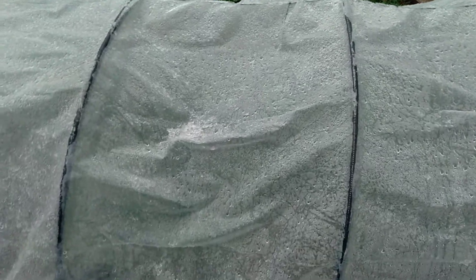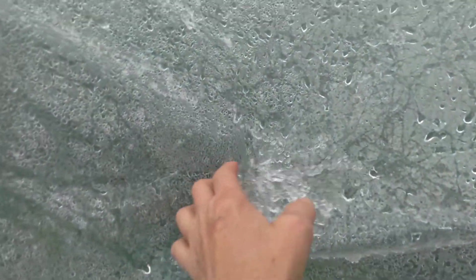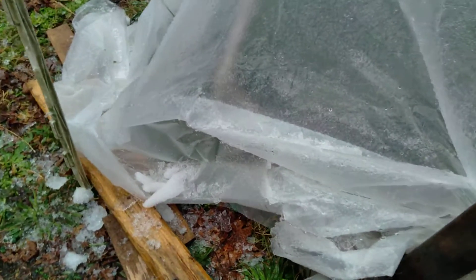Hi guys, my camera is not waterproof, so I'm going to have to make this quick. I wanted to come out — I've already cleaned this off once, but we've got the sleet coming down, so it's weighing down my plastic. I'm going to have to get in there and clean that off again and stretch it out so that it doesn't do that.